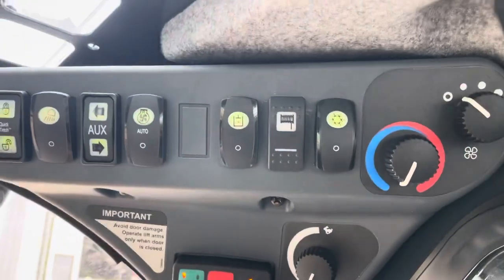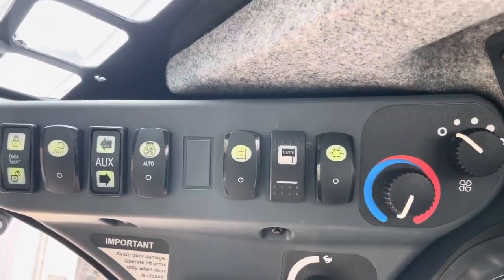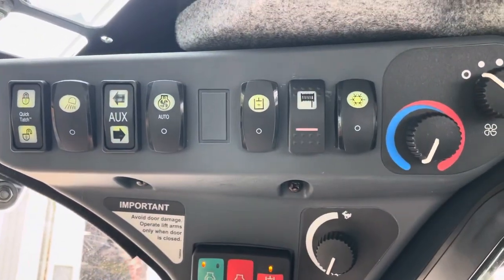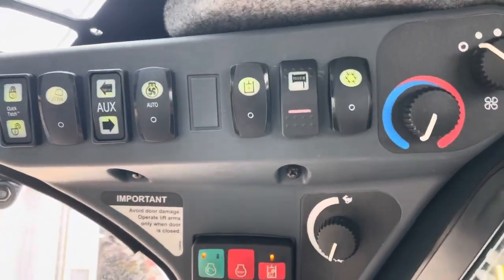All you have to do is when everything's electrically wired in — this is electrical, not hydraulic — you turn your winch switch on.